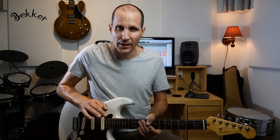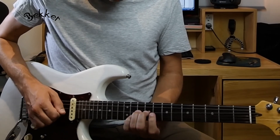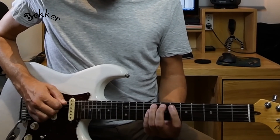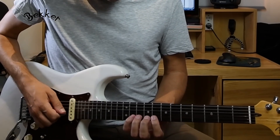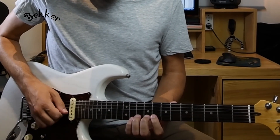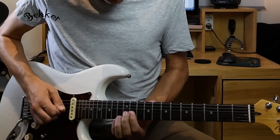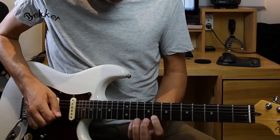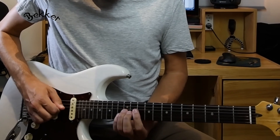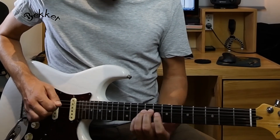So let's finish this lesson by playing each lick one more time slowly. Lick one. Lick two. Next lick. And the next one. Next one. Now we're going to shift to the bridge pickup. Next lick. And the final lick.